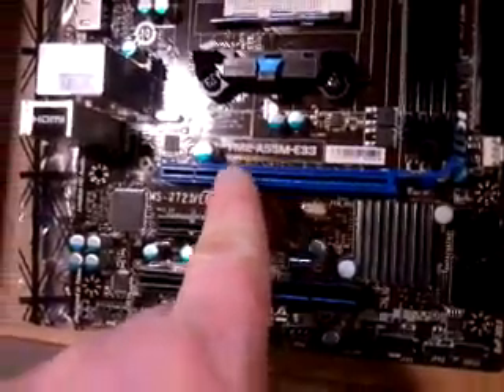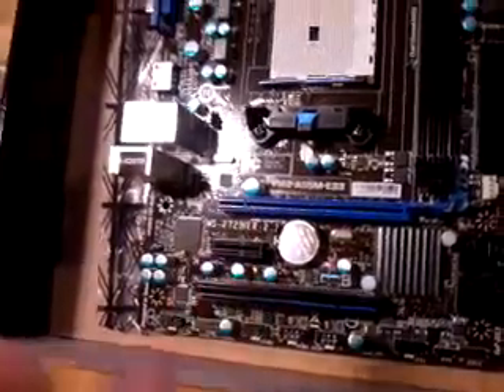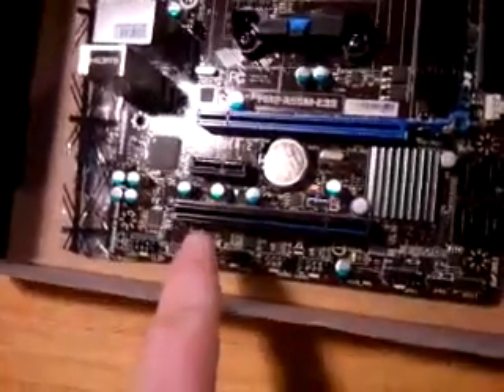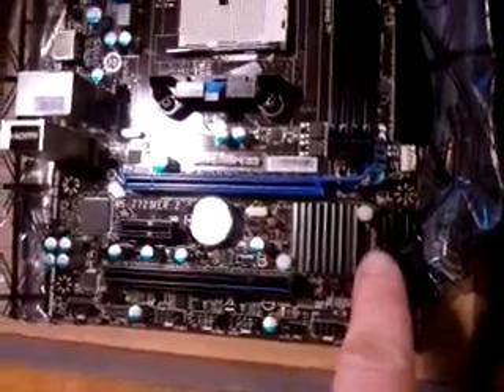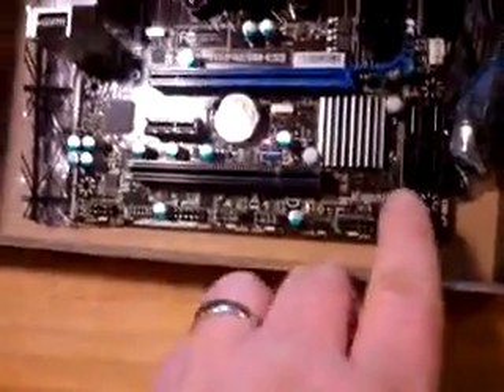There's one PCI Express slot, which is great if you're going to add a graphics card — which we may do, don't know yet, may not be in the budget. Then we've also got another PCI slot. We've got four 6GB SATA ports — at least I think that's 6GB, I'll have to double-check that.